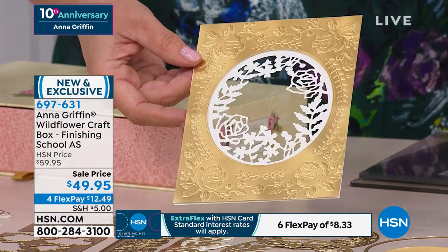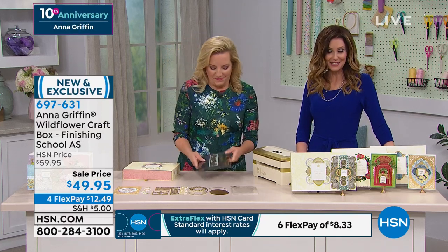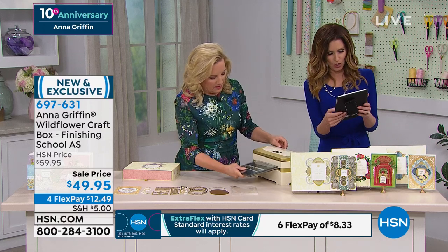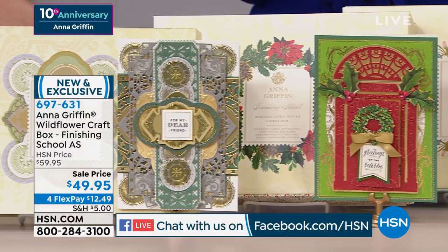We've actually taken you all the way through the design process and given you everything needed to make a comprehensive card. You're getting everything you need, including the three videos. People have been asking about Finishing School. Donna Lee says she loves it. Everybody loves your dress, by the way.